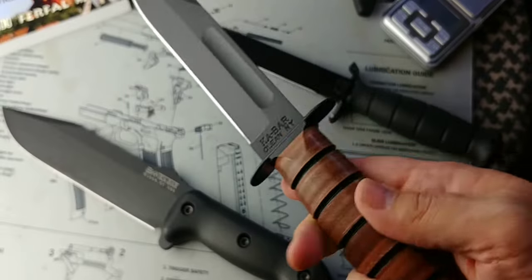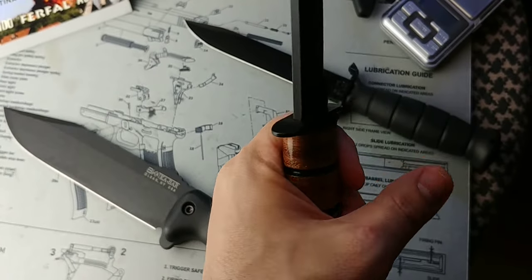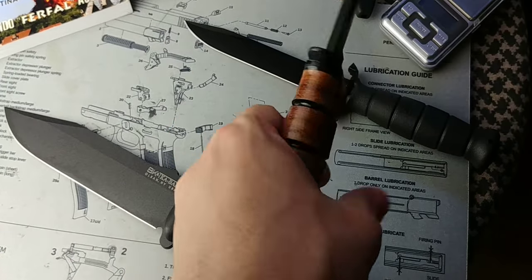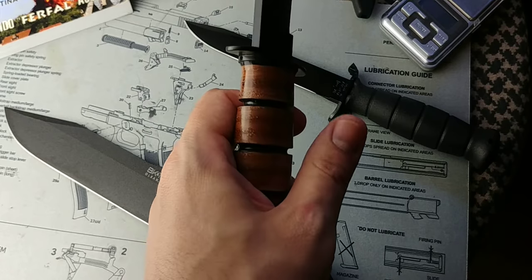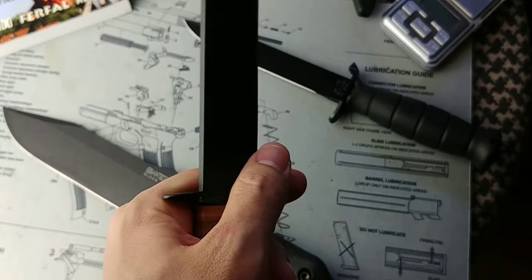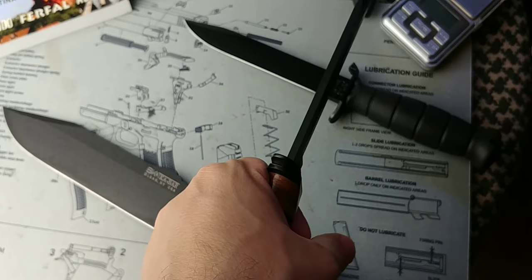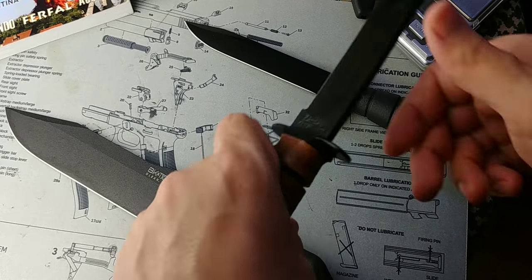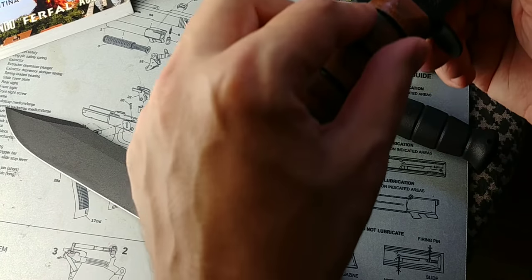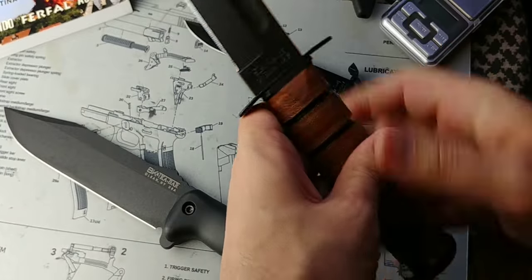The K-Bar is a fantastic knife but it has a narrow tang that goes all the way through. As you've probably seen in videos, when people try batoning with it, if they're not careful and they put a lot of weight on the end of the handle, there's a good chance of bending that narrow tang. You can baton with a K-Bar — just be reasonable about it.